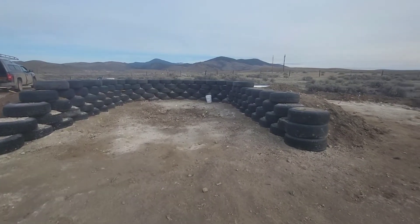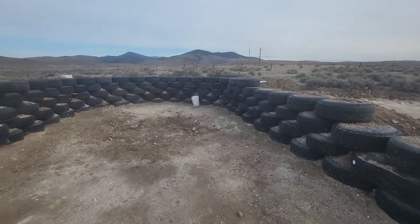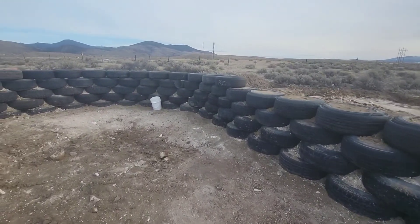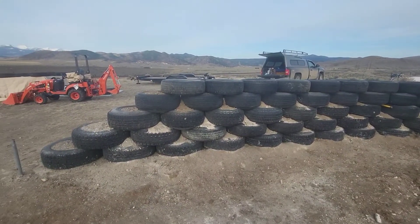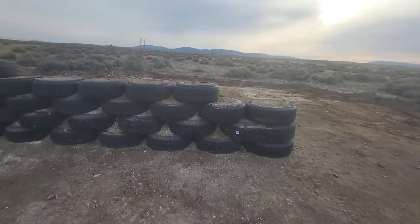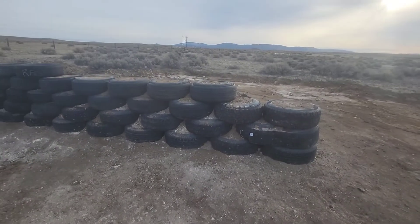It's March 26th. Just got back in last night. I'll be here for a few days working. I should have help today and tomorrow. On this trip I'm planning on getting these ends of the walls here all the way up to the fifth course.